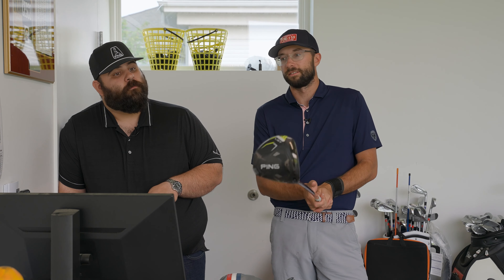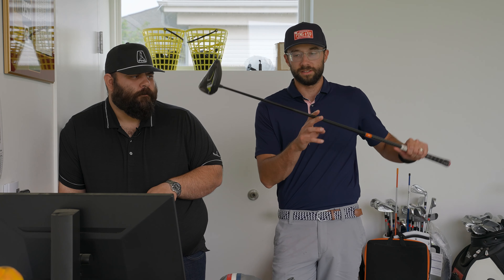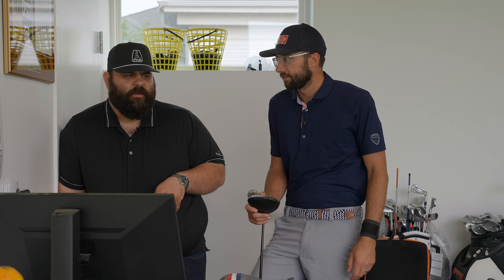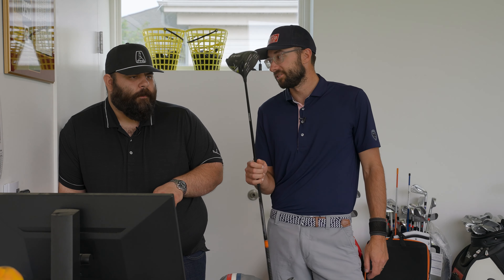I can go at this thing and I'm not worried about it going left. That was one of the big things we were looking for — confidence. It feels so good. We went with 70TX in this driver, and we did a 75X in the fairway wood. For some reason, I don't like to go heavier in the fairway wood. We tried 85s, but they went everywhere, all over the place. You're not a heavy guy.